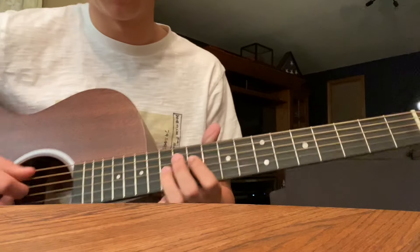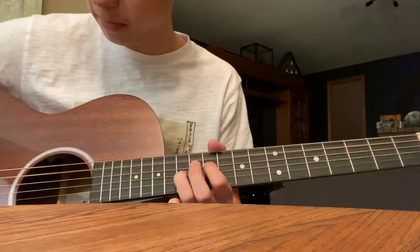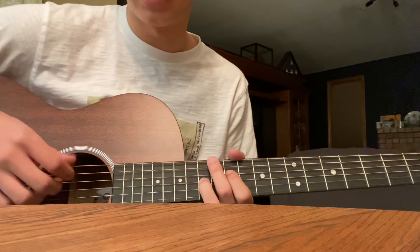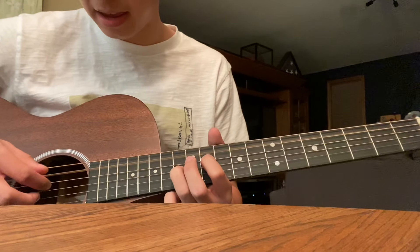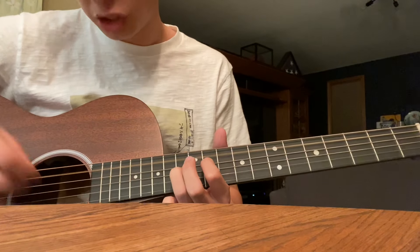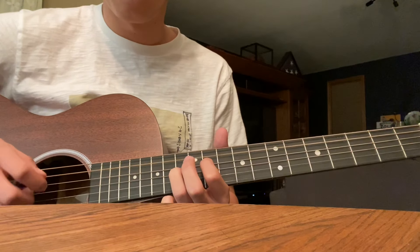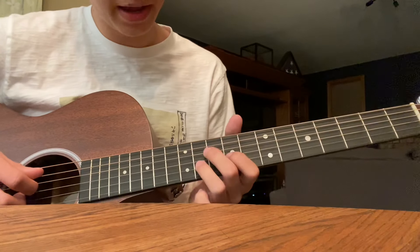Then it goes back up. This one's gonna be the same exact picking pattern but you're just gonna move your right hand down, so it's gonna be using the A string — A, D, A, B, G — and then you go back down here.